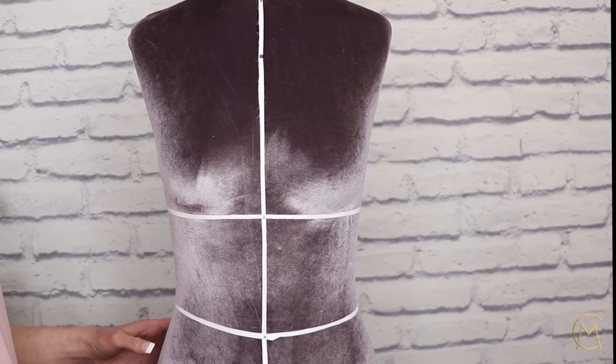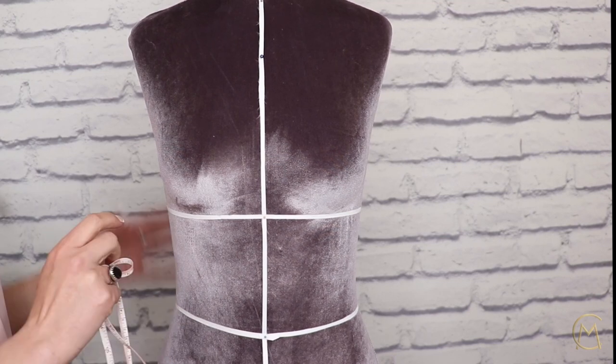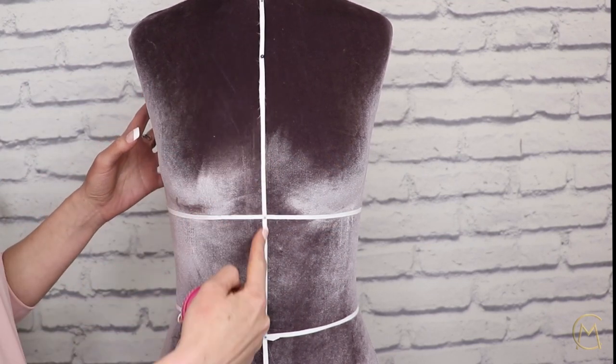Hello my dear friends! Let's make this beautiful dress. First we have to take our measurements, but we will need to mark out the center of our mannequin, both front and back.